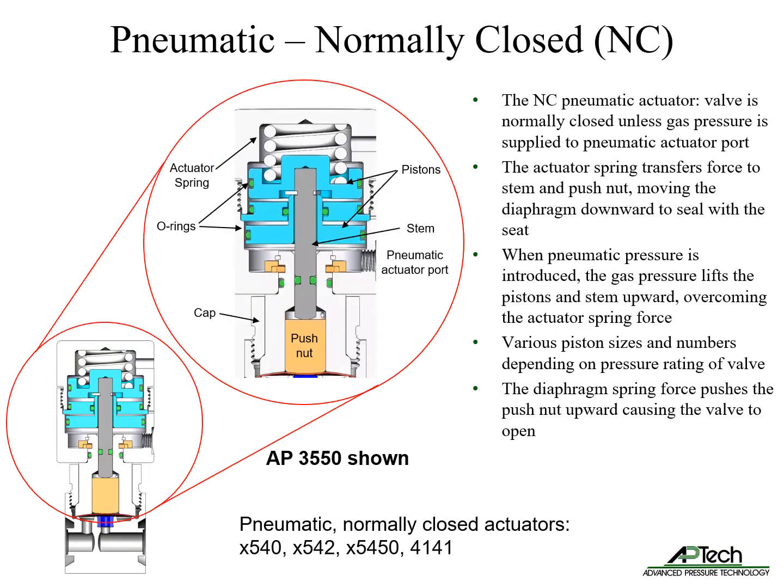Normally closed pneumatic actuators keep the valve in the closed state unless gas is supplied to the pneumatic actuator port. The actuator spring transfers force to the stem and push nut, moving the diaphragm downward to seal with the seat. When pneumatic pressure is introduced, gas pressure lifts the pistons and stem upward, overcoming the actuator spring force. There are various piston sizes and numbers depending on the pressure rating of the valve. The diaphragm spring force pushes the push nut upward, breaking the seal and causing the valve to open.